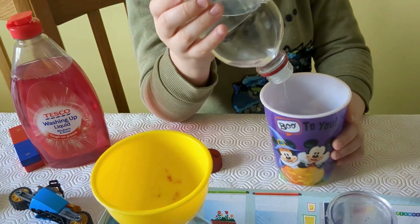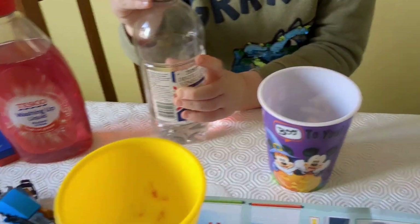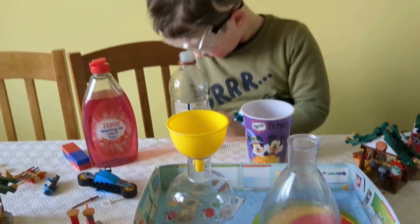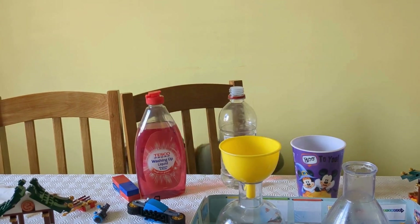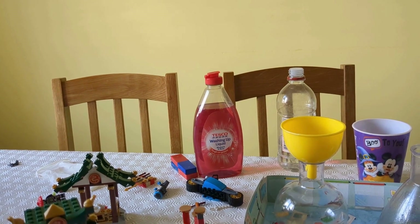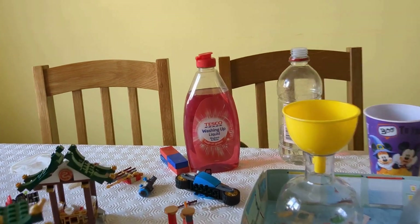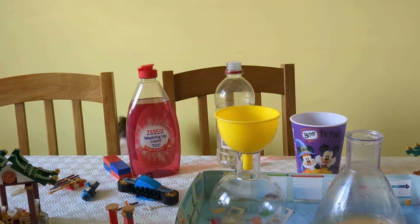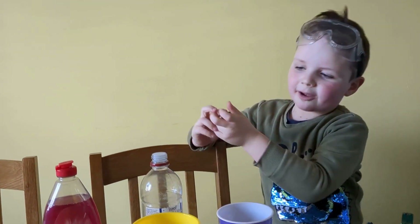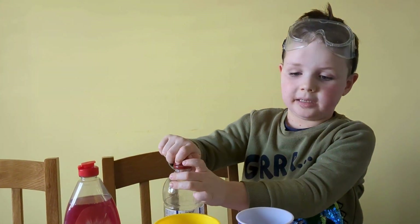It's going all over the table! I did that on purpose. I do need more vinegar. Where are you gonna pour that? Other brands are available. Nice — always put the lid on.